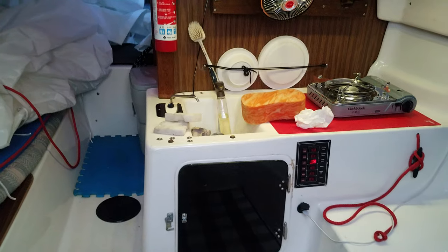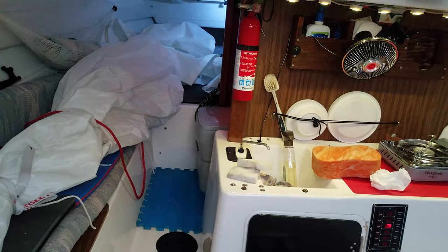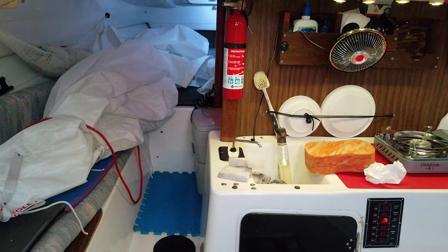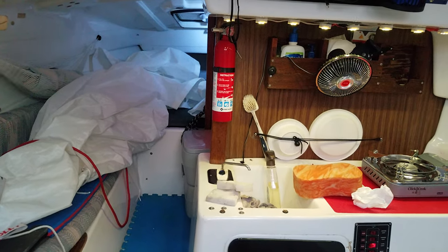I just glued this circle in with a little bit of construction adhesive. The bow eye was not that difficult once I cut that access point. One of the worst parts was the cleanup — all the styrofoam bits that McGregor Company used to make the boat float in the event that it fills with water.